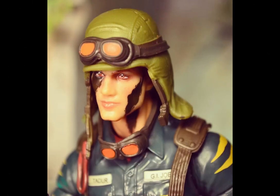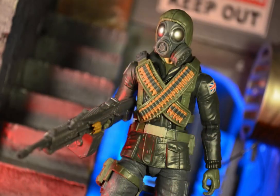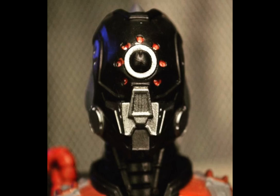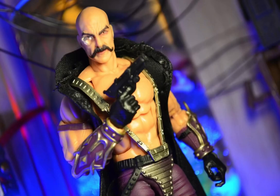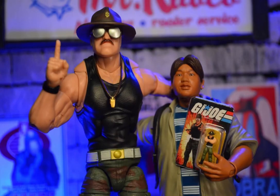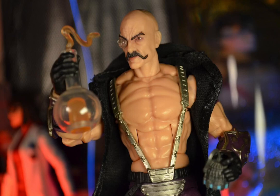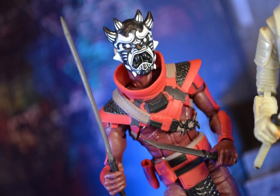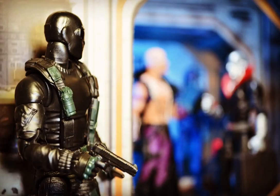I wanted to focus mainly on talking about why I'm doing these reviews. My purpose is to talk about these figures in terms of toy photography. I know that a lot of toy reviewers seemingly begin and end their relationship with a figure when they do their video review, which is typically the same day a lot of these guys get their figures, because there's a real rush to be among the first to get a video up when a figure comes out, particularly if you're lucky enough to get it a bit early.